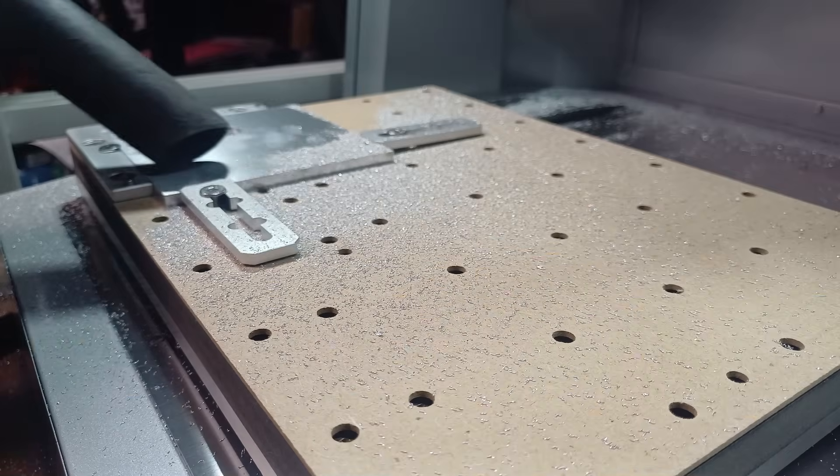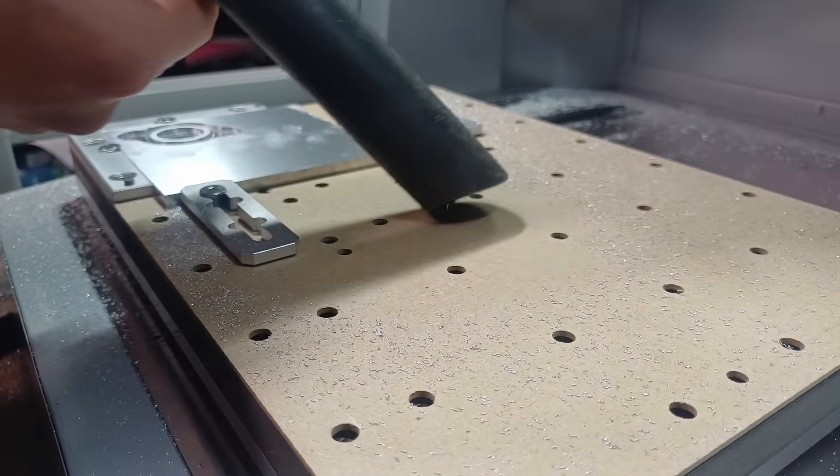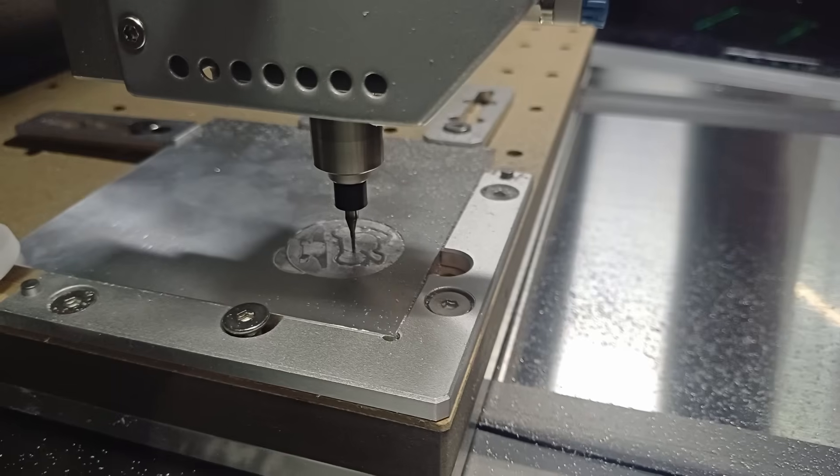Starting off with a couple of processes on the back, and then flipping it over and doing the detailed work on the front.